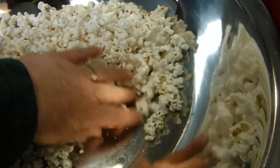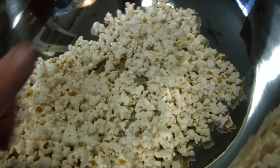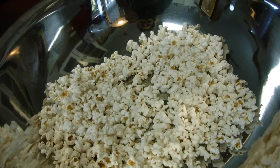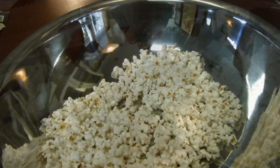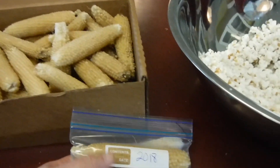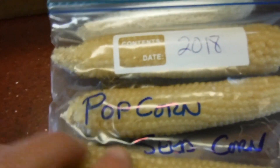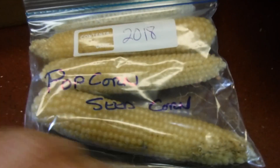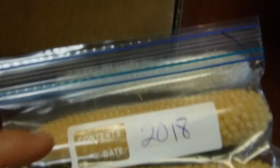I also did a germination test on this corn, and 9 out of 10 kernels germinated, but someone threw my sample away. No one in the household is fessing up to that — Mama wasn't happy because they threw it away before I could make this video. But anyway, I'm just throwing that out there that you don't have to grow everything you want to have on hand every year, and I'm using popcorn as the example.